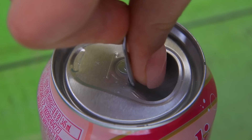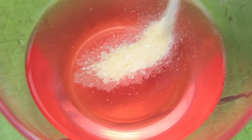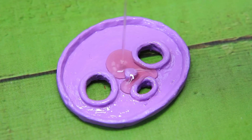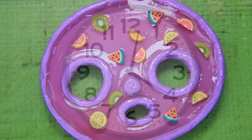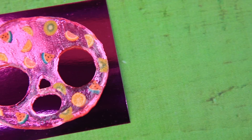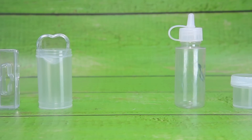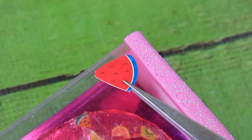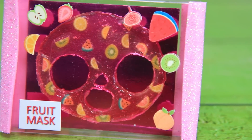Chupa Chups soda — add gelatin, fill it with soda, lay out the fruits, and leave the product to harden. We got a nourishing mask! Let's put it in a box and decorate it with colorful stickers. A fruit mask will refresh the skin.